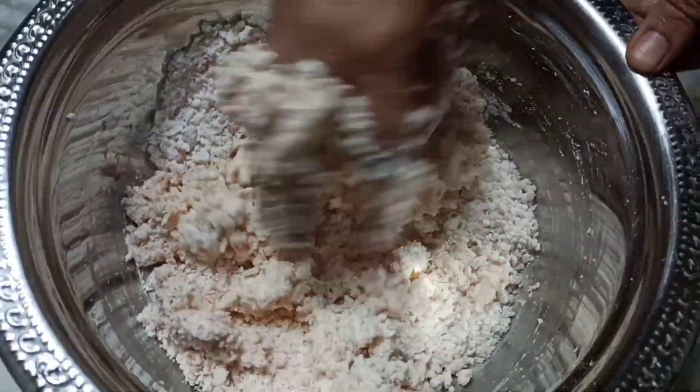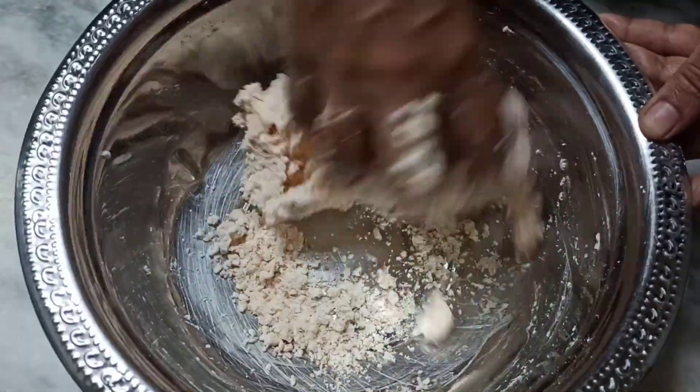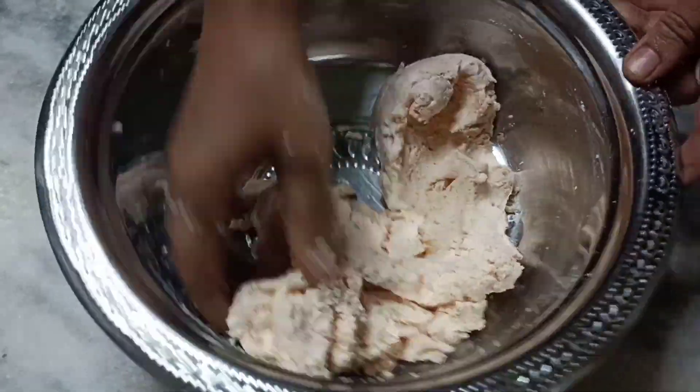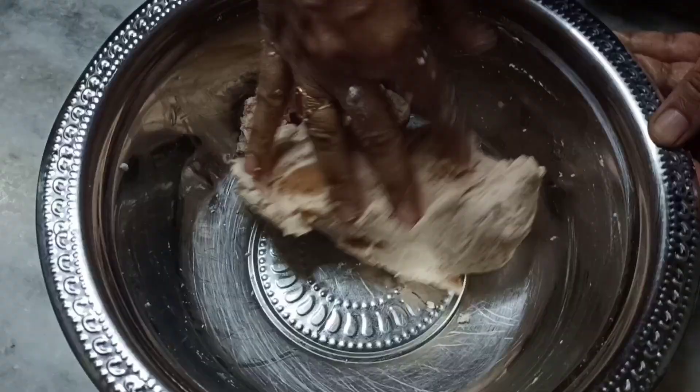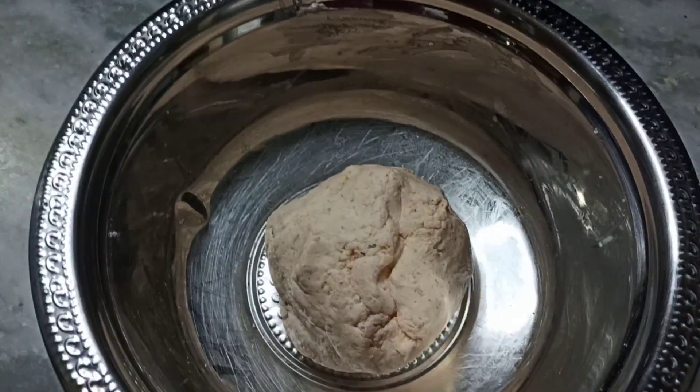Use the same water as needed. Use the same process of making the baga. Add a little bit of the sheet, and use the sheet to add a little bit more.